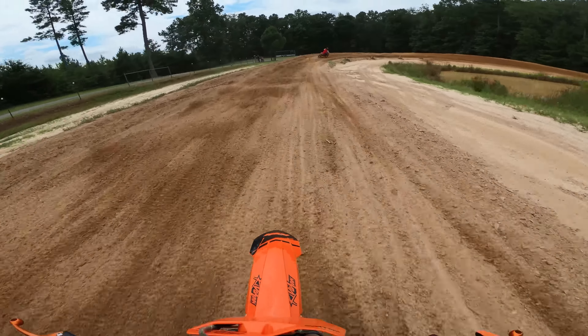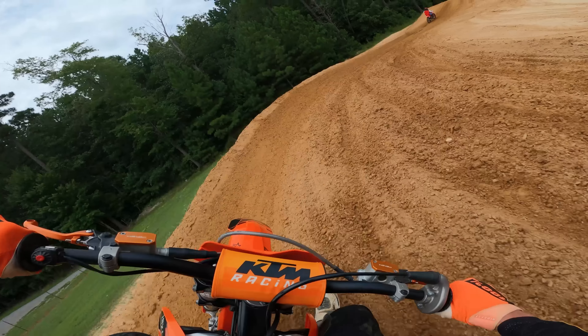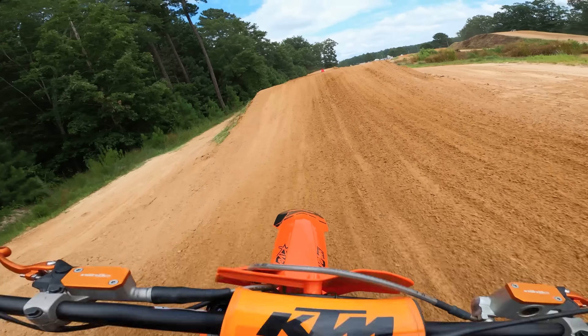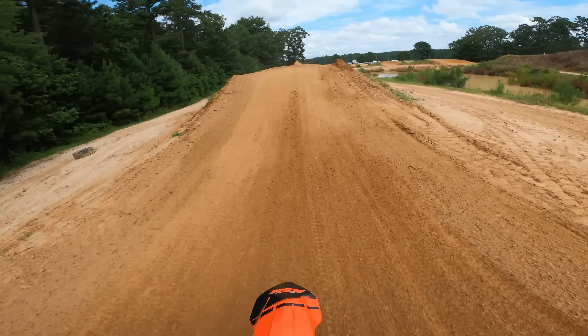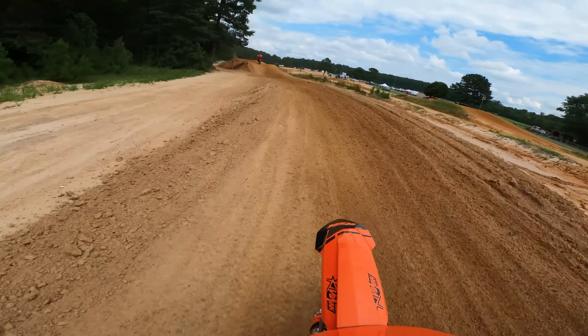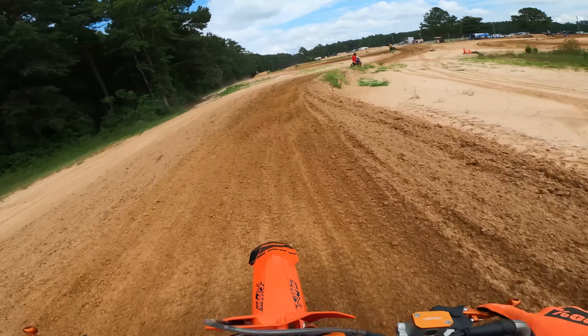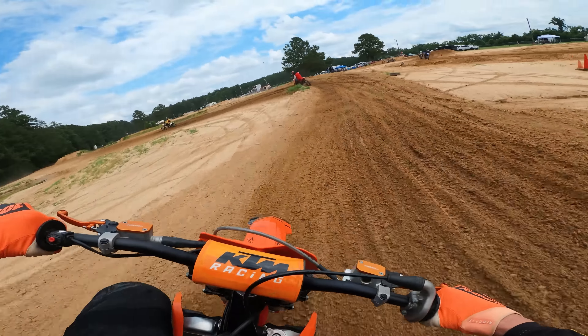So I rode this bike last weekend with the stock Mikuni and I was just so frustrated with how the bike was running. The jetting was exactly what the jetting chart tells me it should be, but it was just running like poop. It had no bottom end, it was sputtery. That jetting, that hesitation — it's pissing me off.